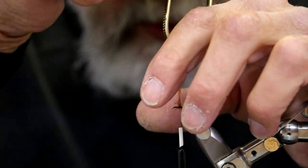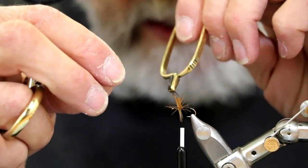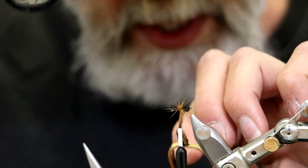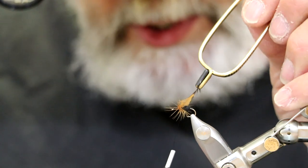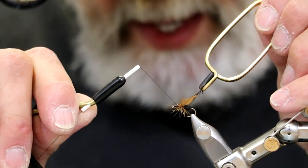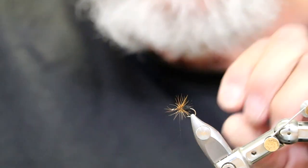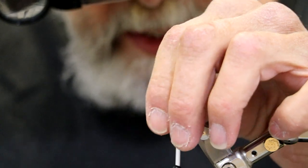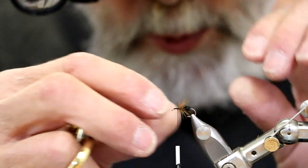Continue to stroke the hackles back as you wrap them. We don't need many turns - an ant only has six legs - but we do want some movement, and that's the key to any soft hackle of course: movement underwater. One thread wrap to secure the hackle, one thread wrap through the middle of the hackle to secure it, and one thread wrap at the very beginning. Now clip off the butt of the hackle. I really like this to be disarrayed rather than folded back neatly. I want it to look like an insect that's just dead and floating along, so we're going to leave it just like that.